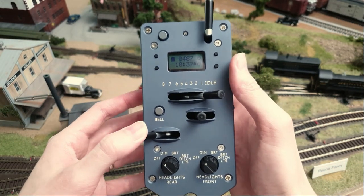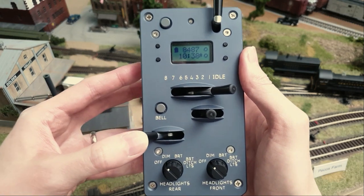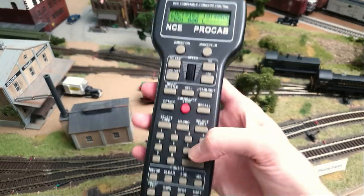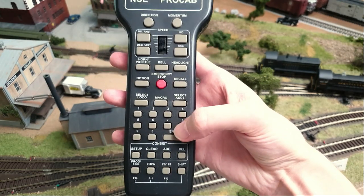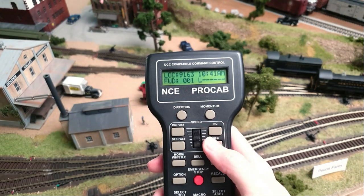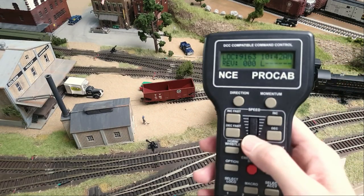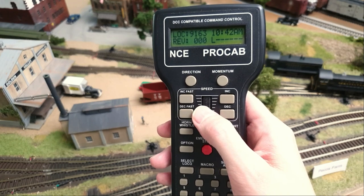So the biggest difference is, as I mentioned, the throttle, the notches, and the brake are separate. Let me explain that using a conventional cab — this one is linked to the back engine over there. With a conventional cab, you have one control for both accelerating and braking.